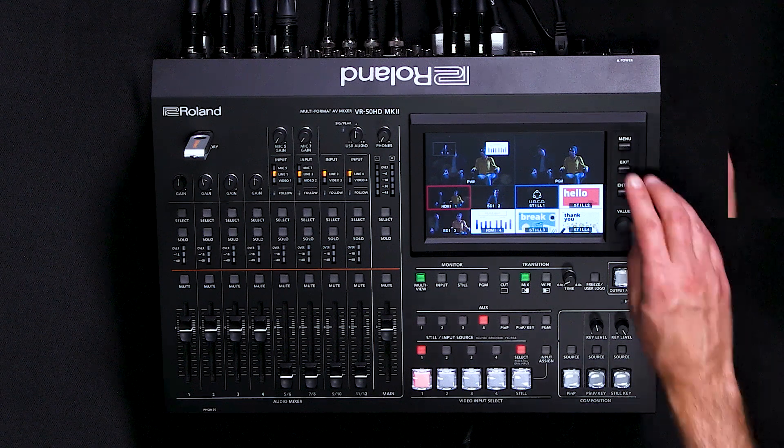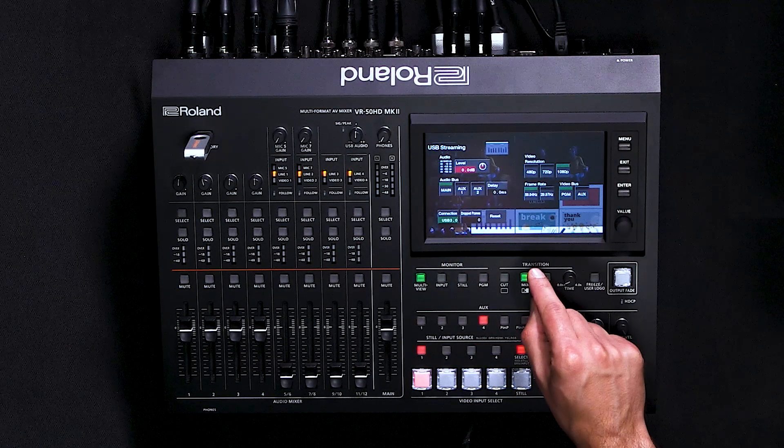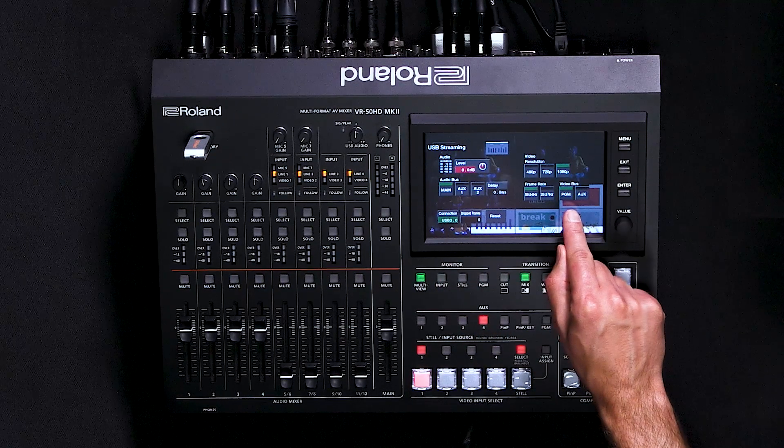Next, we're going to go into the USB menu settings. Press the menu button and then go to System > USB Streaming, and from here you can select your audio bus as well as the video bus that you output via USB.